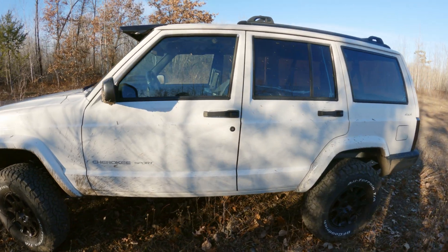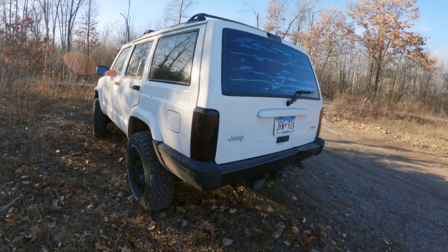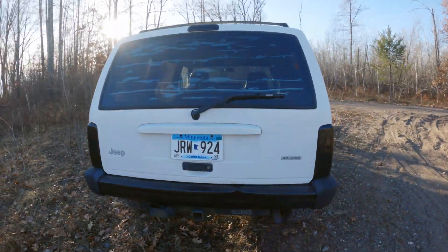This is the first time taking the Jeep out on an actual trail, so I'm going to shoot a little bit and get some shots of the stroker in action.